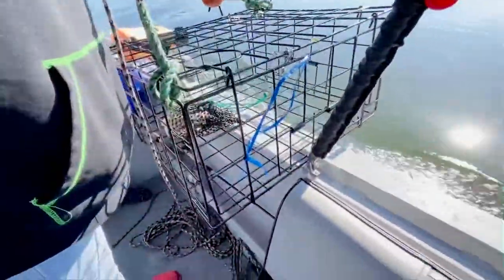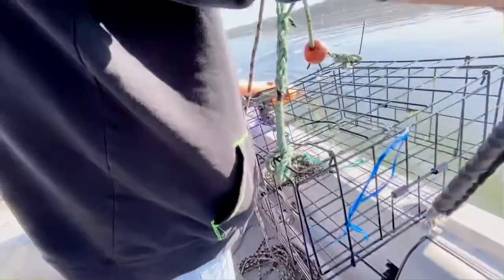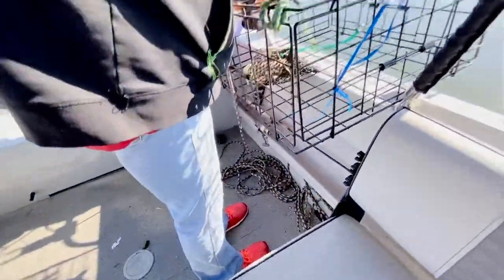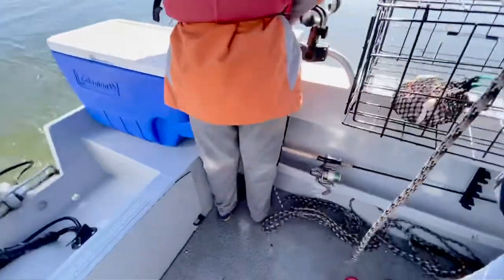So the first step is you throw in the crab trap — well, first you throw in the buoy. Yeah, you gotta throw the buoy in first and then the rope. And then last but not least, don't let it go into the crab trap. Yeah, don't let it go there. Once the buoy's out, then you slowly let the rope out.